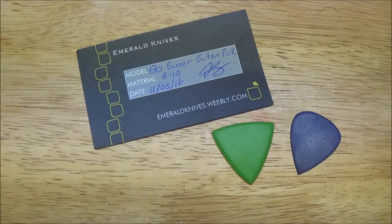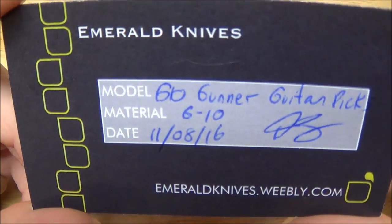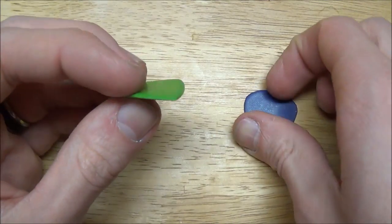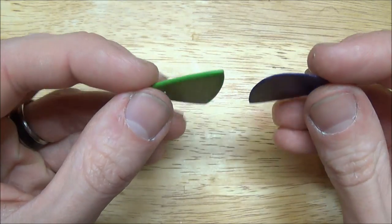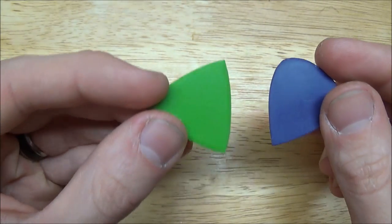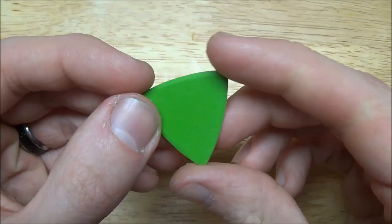These are some prototypes of his for G10 Guitar Picks. You can see here — G10 Gunner Guitar Pick. Now it's two different designs. I can't remember which one is the Gunner Pick, but nonetheless, these are 100% G10 Guitar Picks. I have tested and used Kydex Guitar Picks and Titanium Guitar Picks, but I've never had the chance to try out G10. So very cool — this is the one I was most interested in.